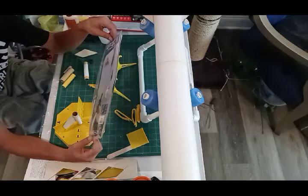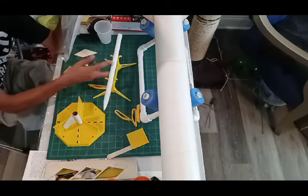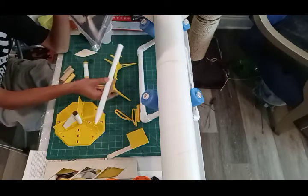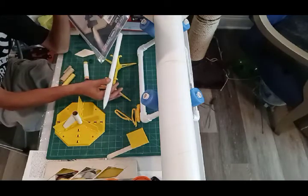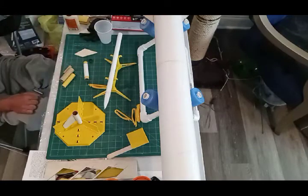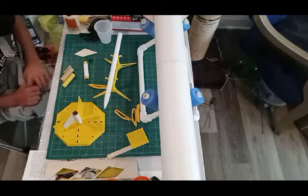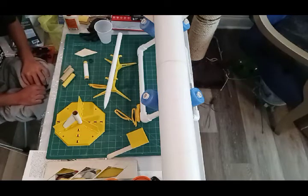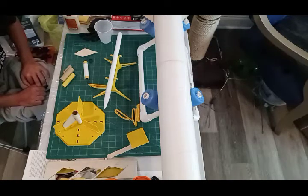It's a two-stage kit and believe it or not, with the right engines this little guy will do 2,600 feet. That's one thing about low power that a lot of people underestimate — how high you can actually get them, because they're so light. You put a good Estes black powder C engine — and there are two of them because this is a two-stage — and yeah, you're gonna get some altitude out of it.